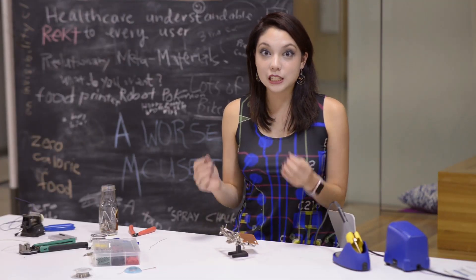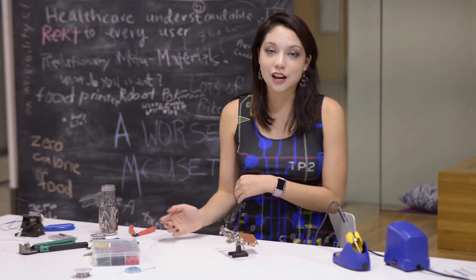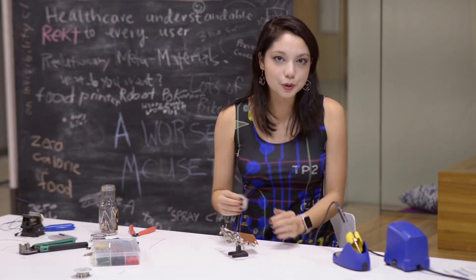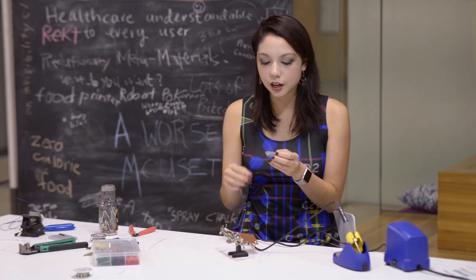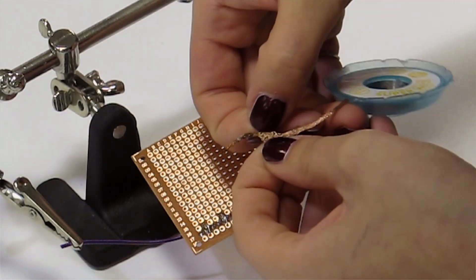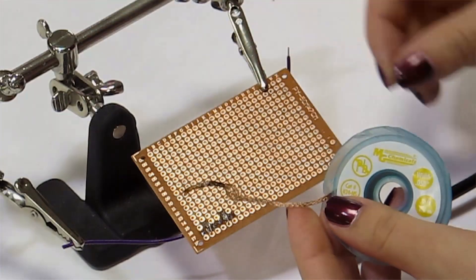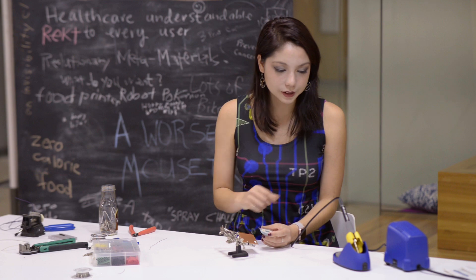The next thing we're going to learn is how to de-solder. Say you soldered something on and then you screwed it up and now you have to take it off. My number one way to de-solder is solder wick. This is just a braid of really thin copper — think of it like a sponge for solder. It's got a bunch of holes in it and the solder can flow up the wick.